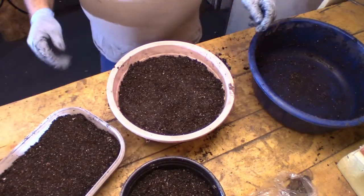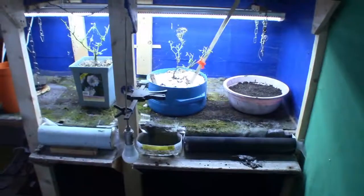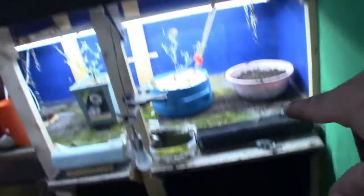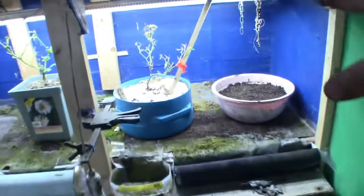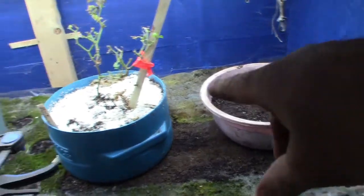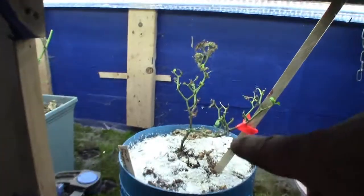Now I'm going to take this one and put it here. This is my three shelves. This is the grow room. I had a wide shallow pot here.